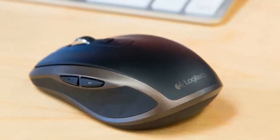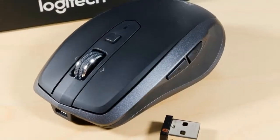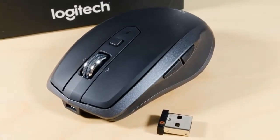Like the previous Logitech, it has the Darkfield sensor that works on every possible surface with high precision. It has a DPI of up to 4000 and you can adjust it in 50 DPI increments using Logitech's special software.